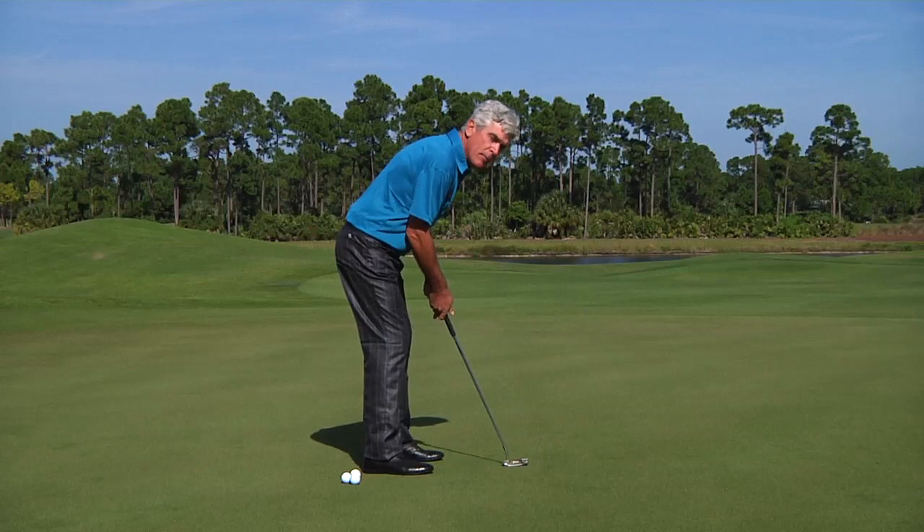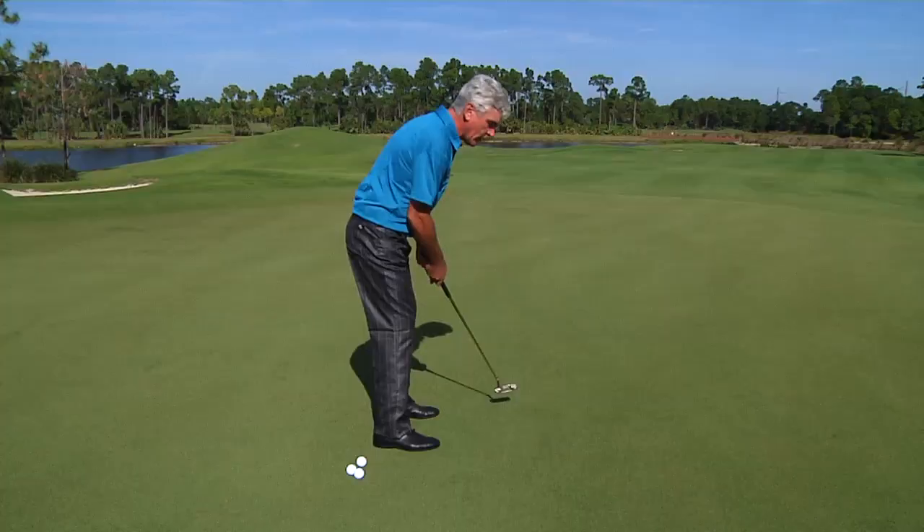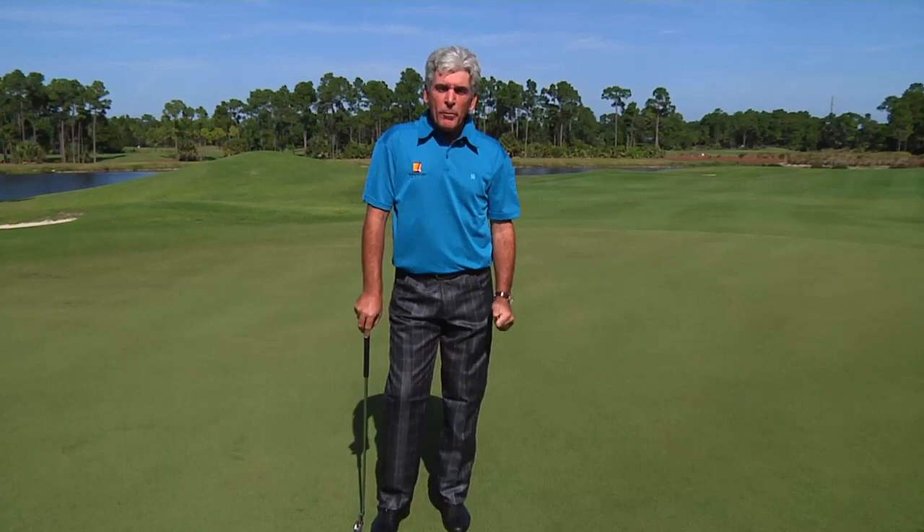Then all you need to do is bend over and mimic that same feeling. If you can engage your core muscles in the putting stroke, you'll become more consistent and a lot more predictable.